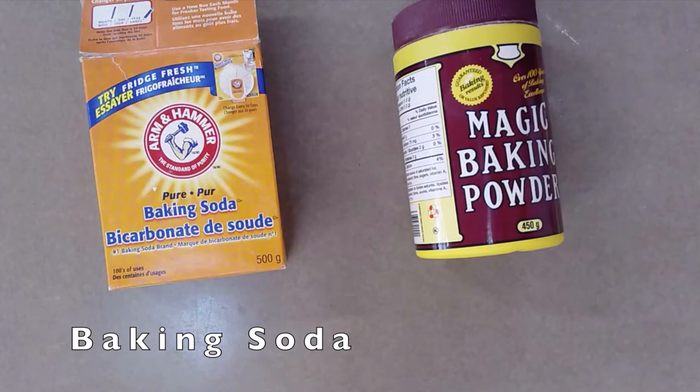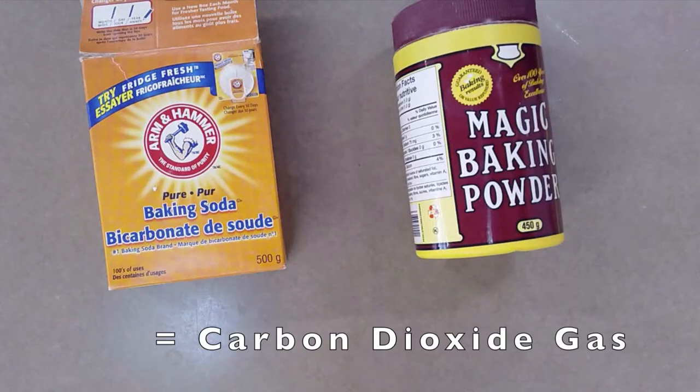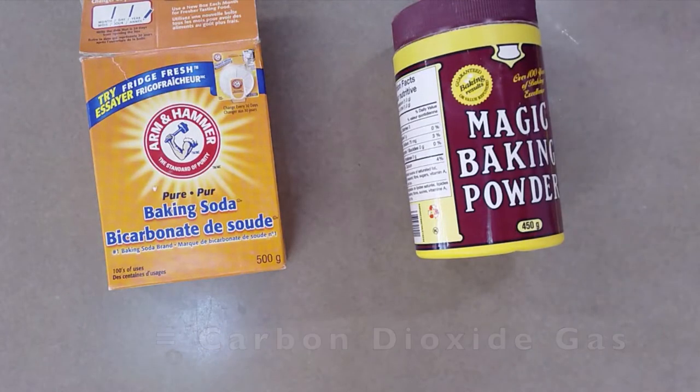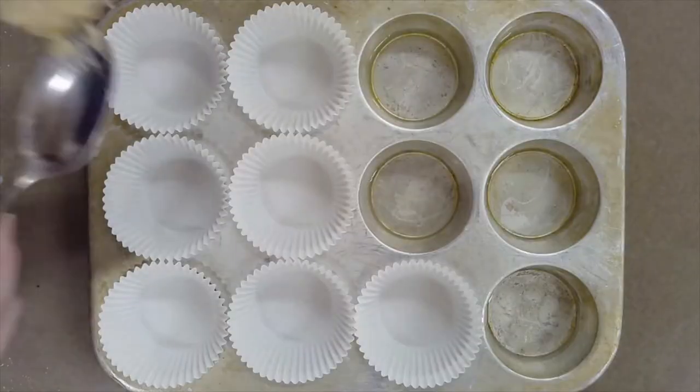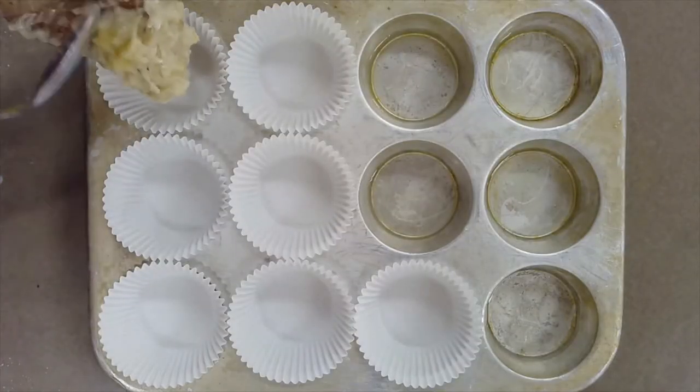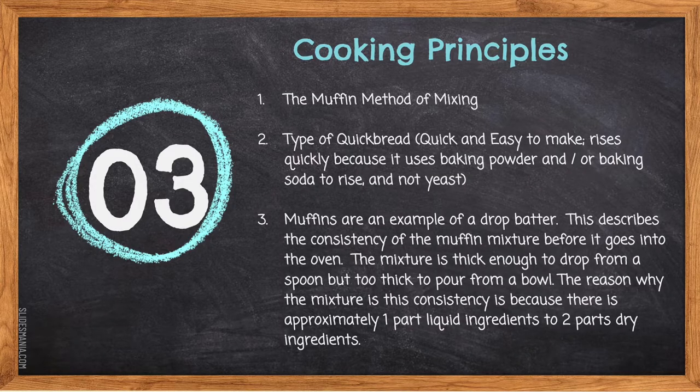Baking soda will act as a leavening agent when it's combined with another acidic substance, such as buttermilk or sour cream, vinegar, or even cream of tartar. When combined with one of these ingredients, it will also produce carbon dioxide gas that will help raise our flour mixture — in this case, our muffins. Cooking principle number three: muffins are an example of a drop batter. This describes the consistency of a muffin mixture before it goes in the oven. The mixture is thick enough to be dropped from a spoon, but too thick to be poured from a bowl, because there is approximately one part liquid ingredients to two parts dry ingredients.